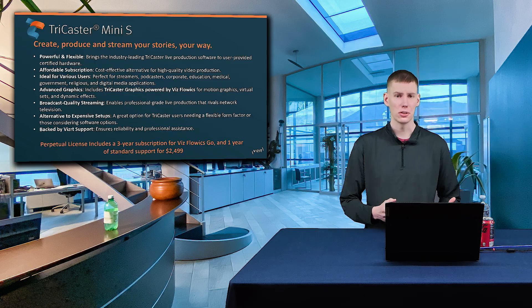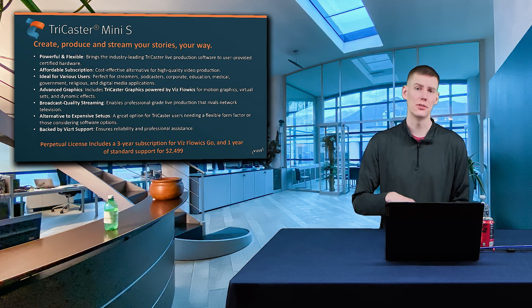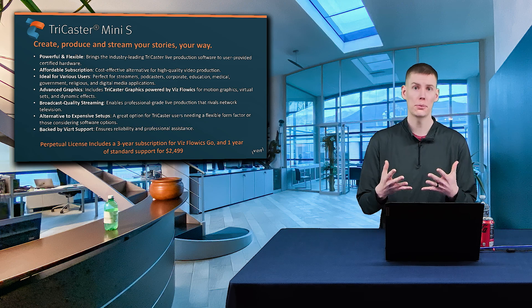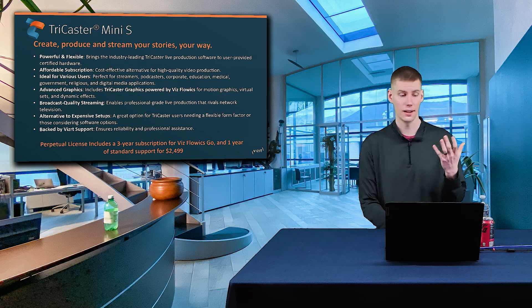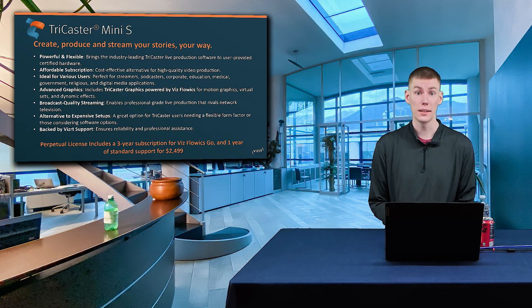You may be asking yourself, what is TriCaster Mini S? TriCaster Mini S is VizRT's very first software TriCaster that you can utilize and download onto something like the Liberty X.